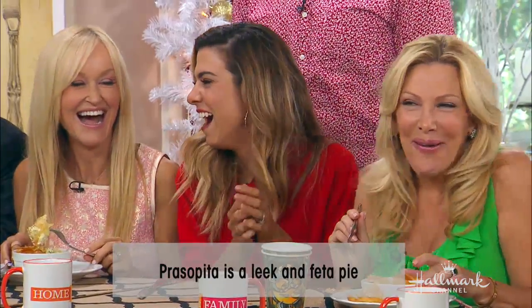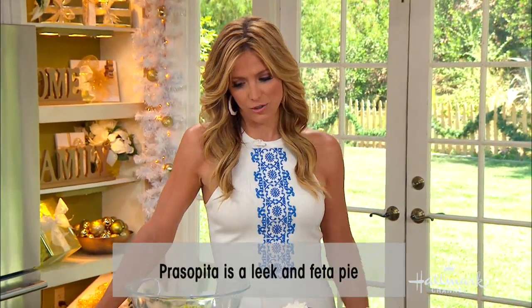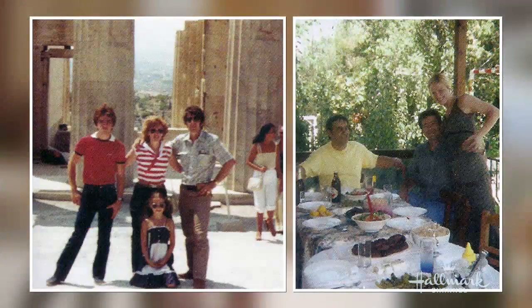Anyway, it's my father's favorite dish and it always reminds me of the holidays and being with my family. My father has passed, as you know, so we still like to keep up the tradition of making this for him.